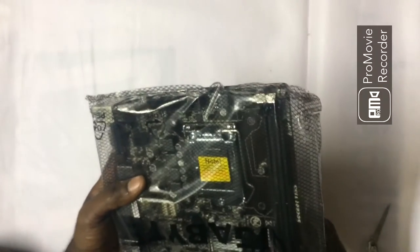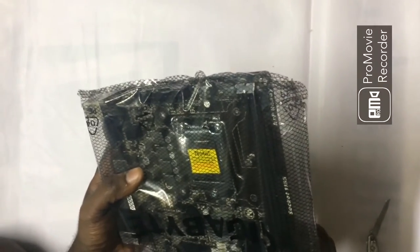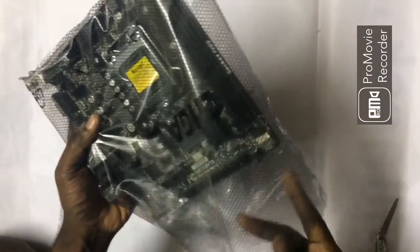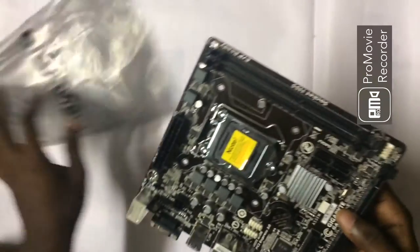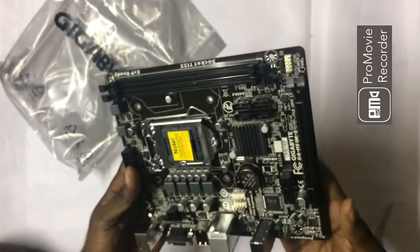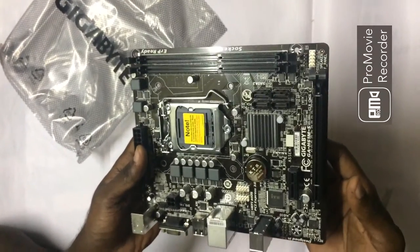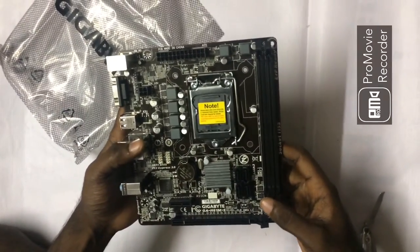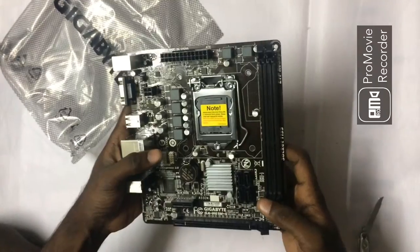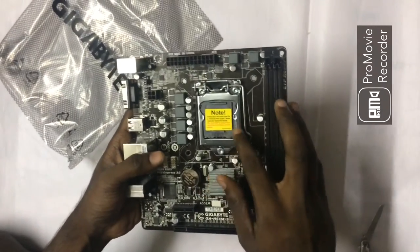Setting all the things aside, the board is very basically packed under the anti-static bag. And there you have it — the board itself. It really looks very tiny; it almost looks like an Atom board.